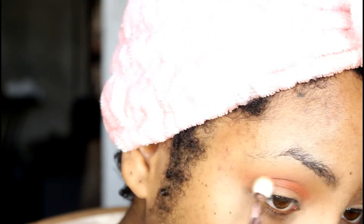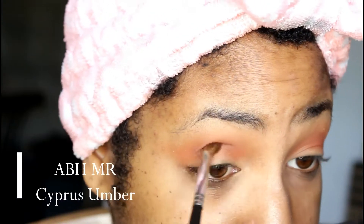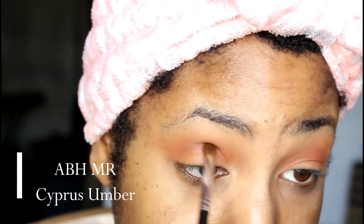Going into the next shade, I'm picking up MAC and I'm using the color Red Brick. I'm also using my Wet n Wild Crease Brush and I'm just going to be placing that also into the crease. I'm really, really going to be building on this color. This whole look is really about building. These are the only two shades that I use, so let's get that into the crease.